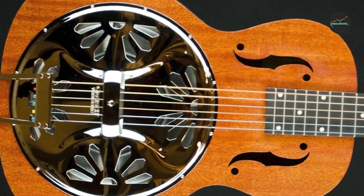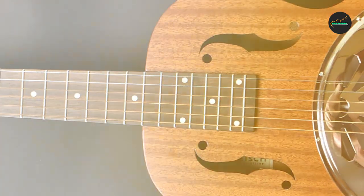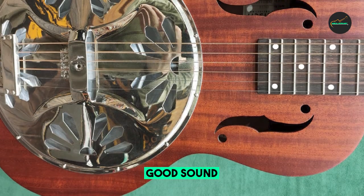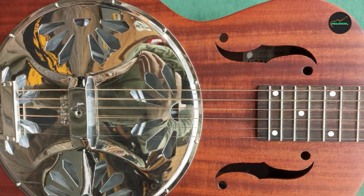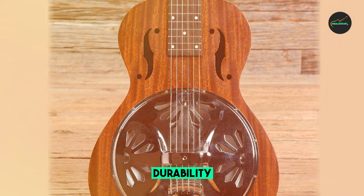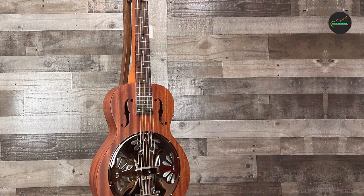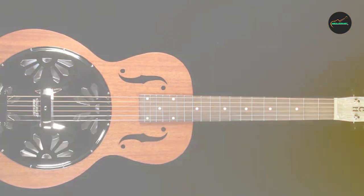The guitar features a large 25-inch scale length and a biscuit resonator cone made of spun aluminum, ensuring it delivers that iconic brassy and metallic tone that resonator guitars are celebrated for. The combination of mahogany top, back, sides, and neck imparts a warm, rich tone that complements the resonator's brightness. One standout feature is its authentic Gretsch amplisonic spider resonator cone, which is hand-spun in Eastern Europe.